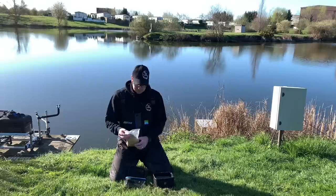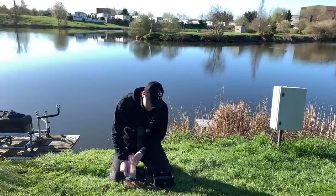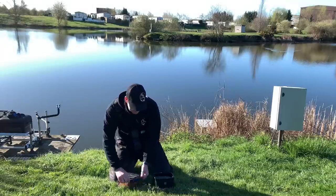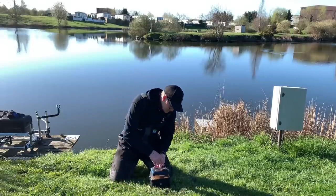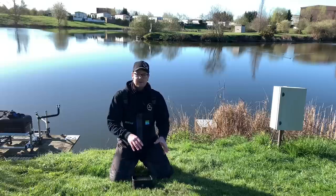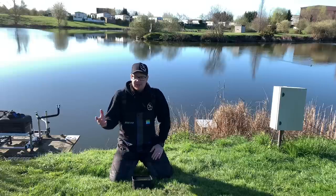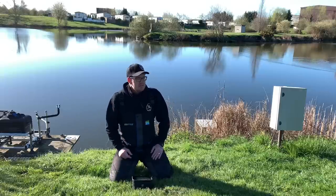Every time it's worth running through it again for anyone just stumbling across this video for the first time. Fishery pellets — wherever you go, if you can't use your own micros, fishery pellets normally cost a couple of quid a bag. These are Coppins pellets available here at Hallcroft. To prepare them, get a pellet wetter. I'm probably going to use all of them today, so empty the bag into the pellet wetter. It's going to be 16 degrees today.